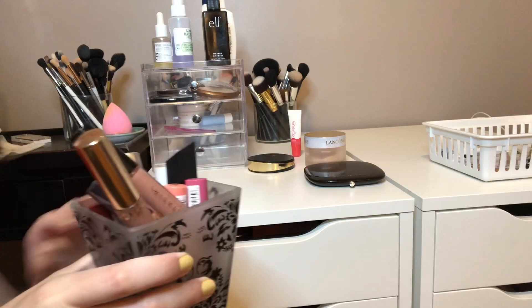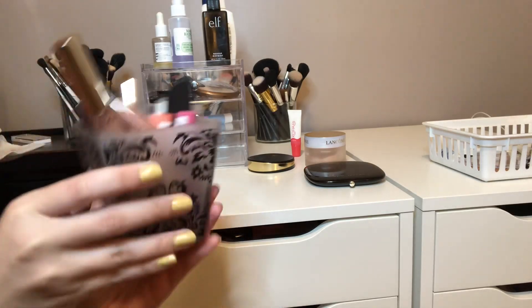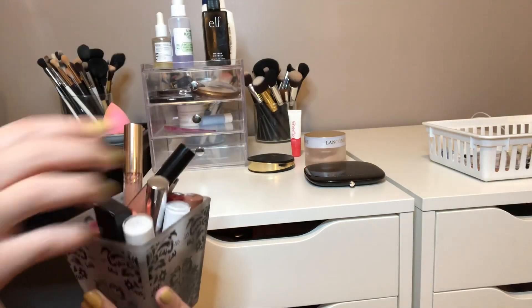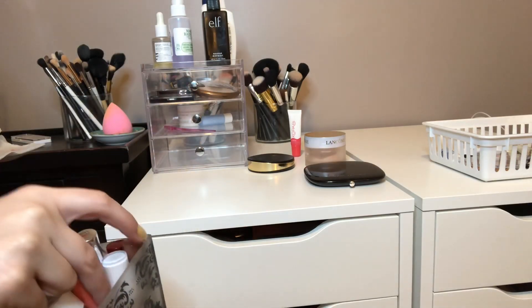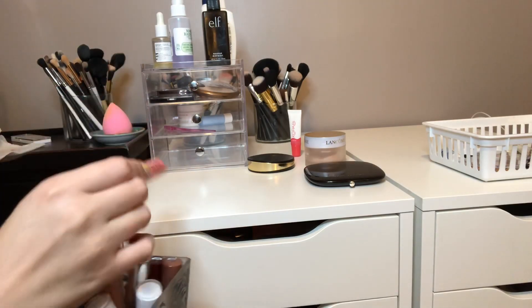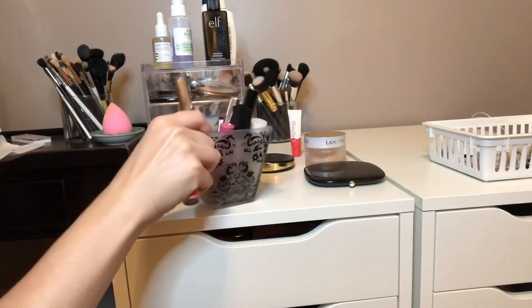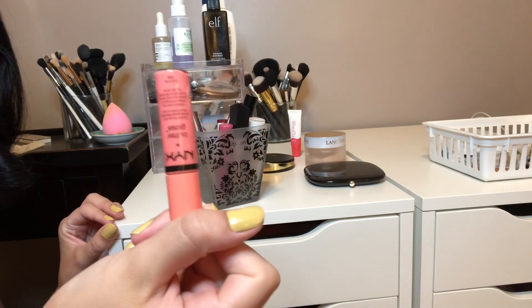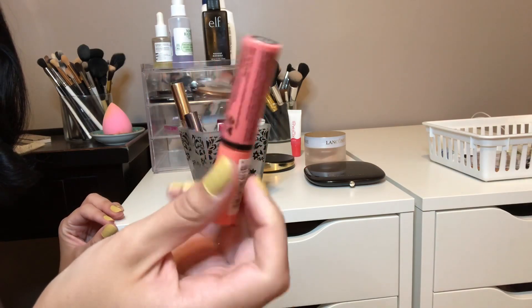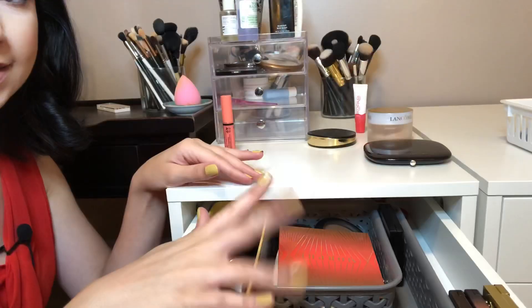I want to start by picking out a lip gloss — I don't think I had a lip product last time. I want to go with a NYX Butter Gloss, this one in Apple Strudel. I really, really like this — it's a super pretty peachy color, so I want to go with this.